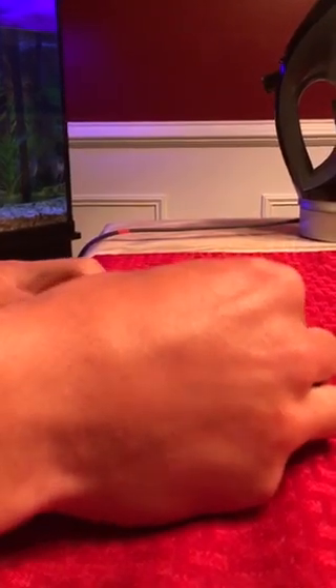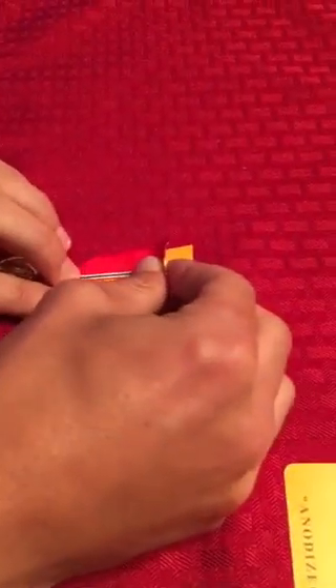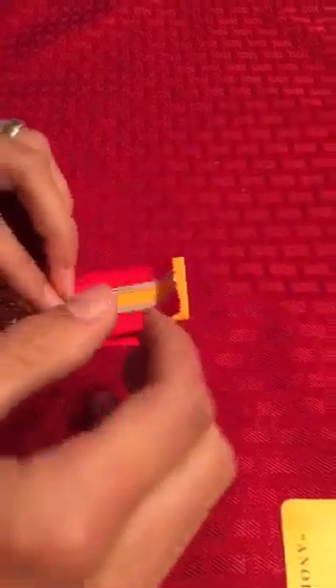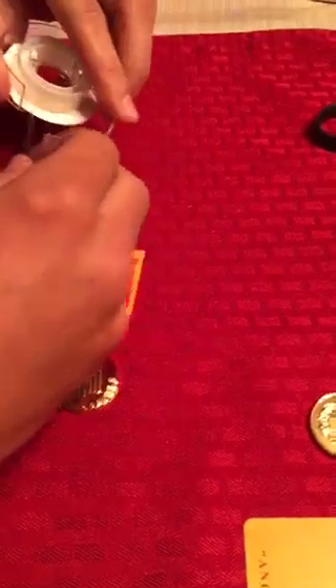Now I take that cardboard piece and put it inside the ribbon once again, laying the ribbon on top and sticking it to the double-sided tape. Pay close attention to detail and ensure your lines are nice and straight. If they're not straight, fix it. Then I move to the back side and do the same thing.